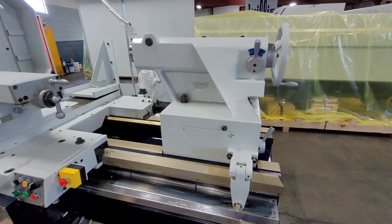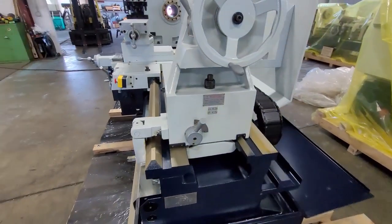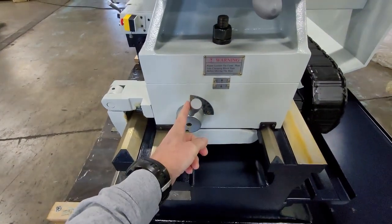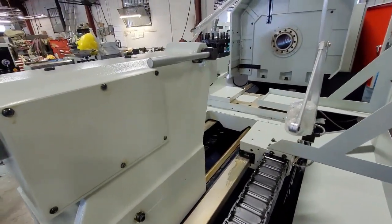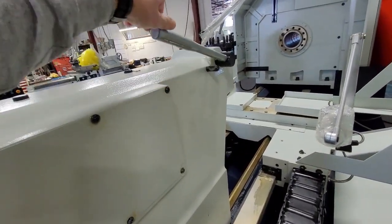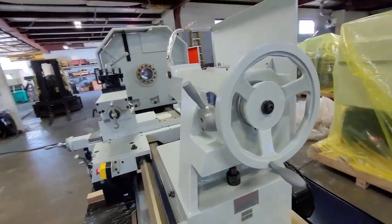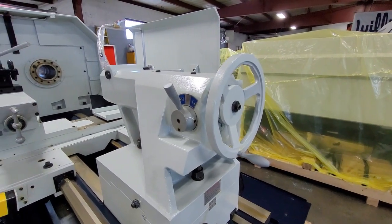Machines have a very heavy tailstock, with multiple locks including this lever right here, two tie-down bolts there, and also a lock for the spindle quill right there. There's also a two-speed tailstock for drilling big holes.